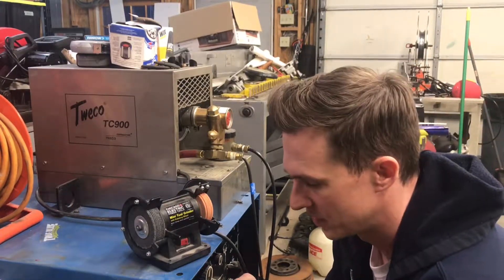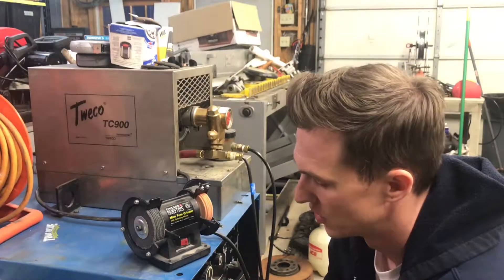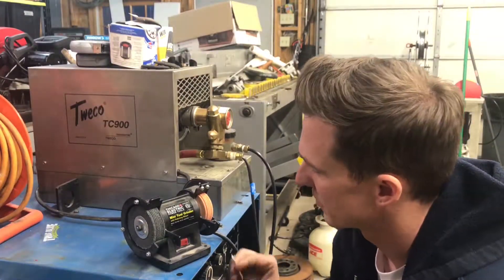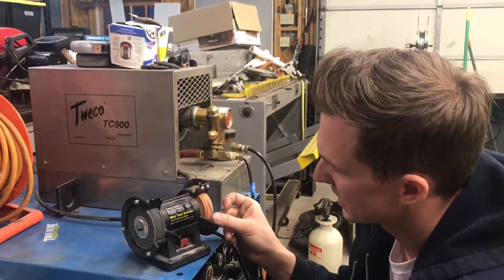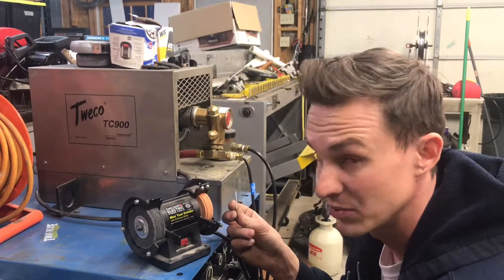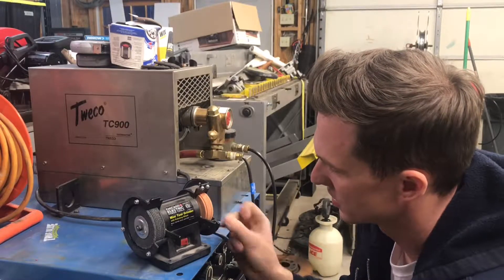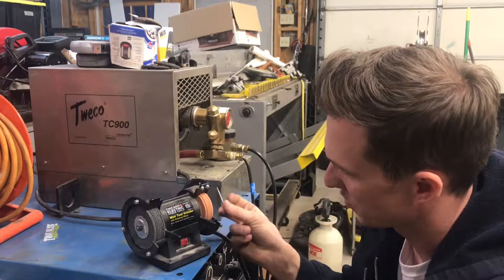There are a lot of accessories you could use to hold tungsten when sharpening it. One that's getting popular is using a Dremel or a drill to actually spin the tungsten. The advantage of that over sharpening by hand is that you get the opportunity to swipe across your grinding wheel, which prevents grooves from forming.